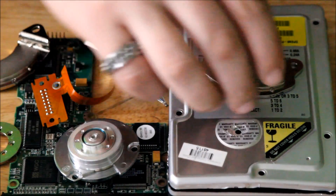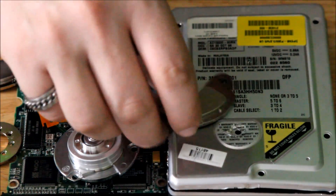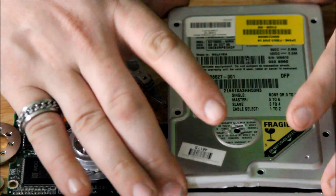Okay, here's all the parts that you actually get out of a hard drive. I'll go through piece by piece.